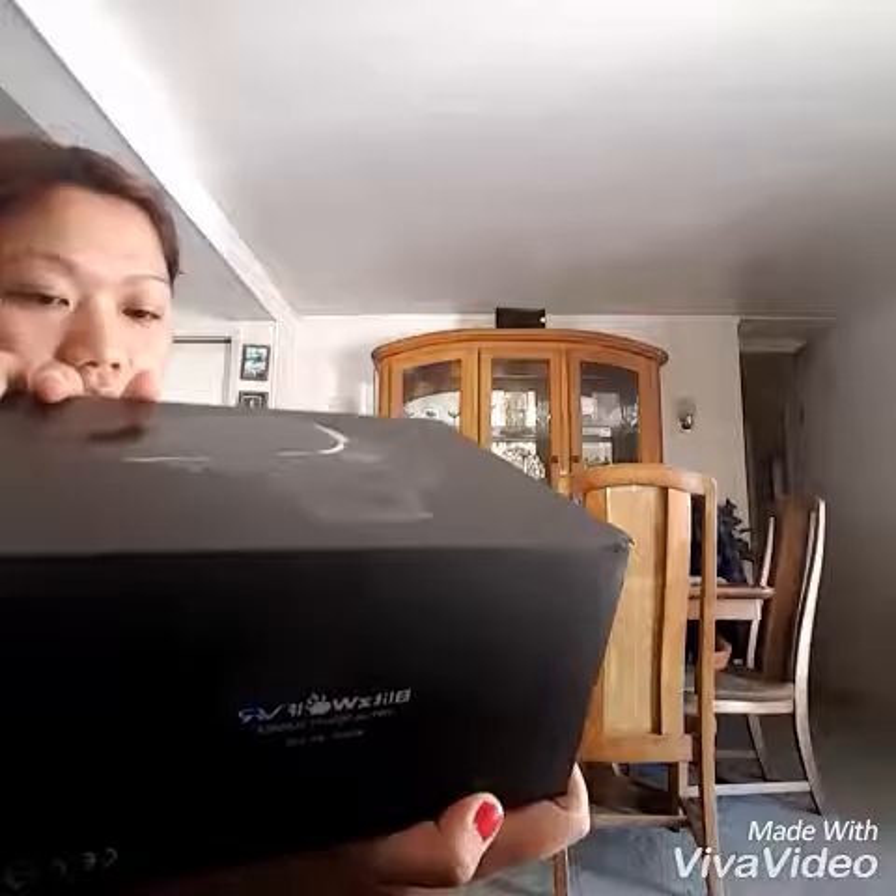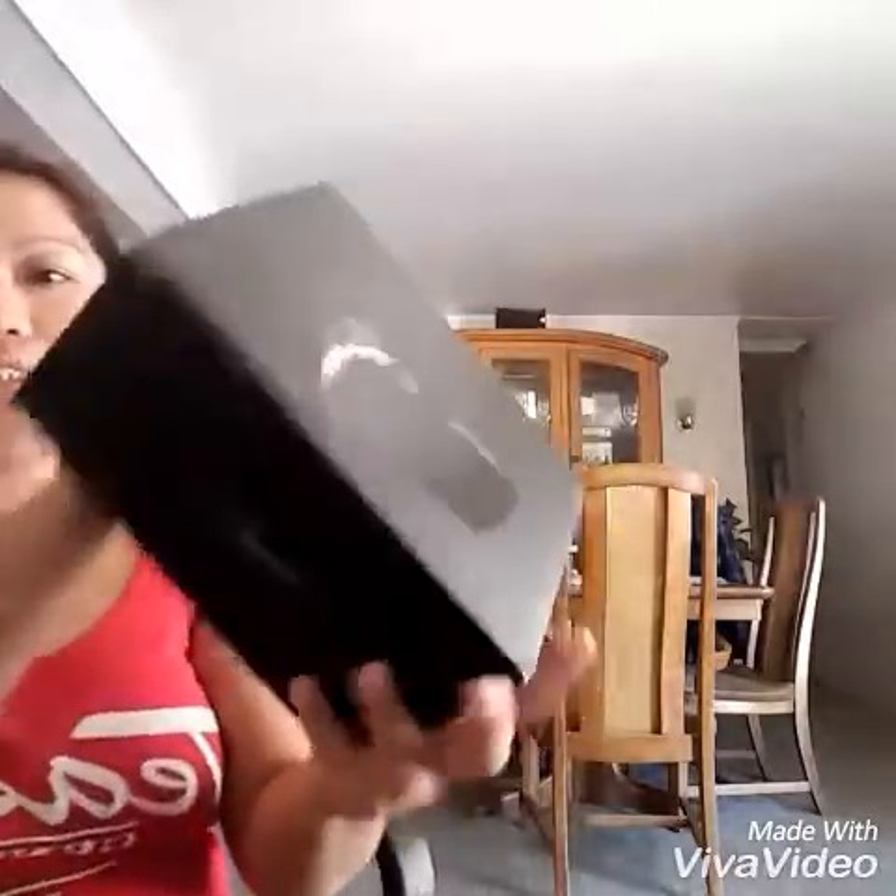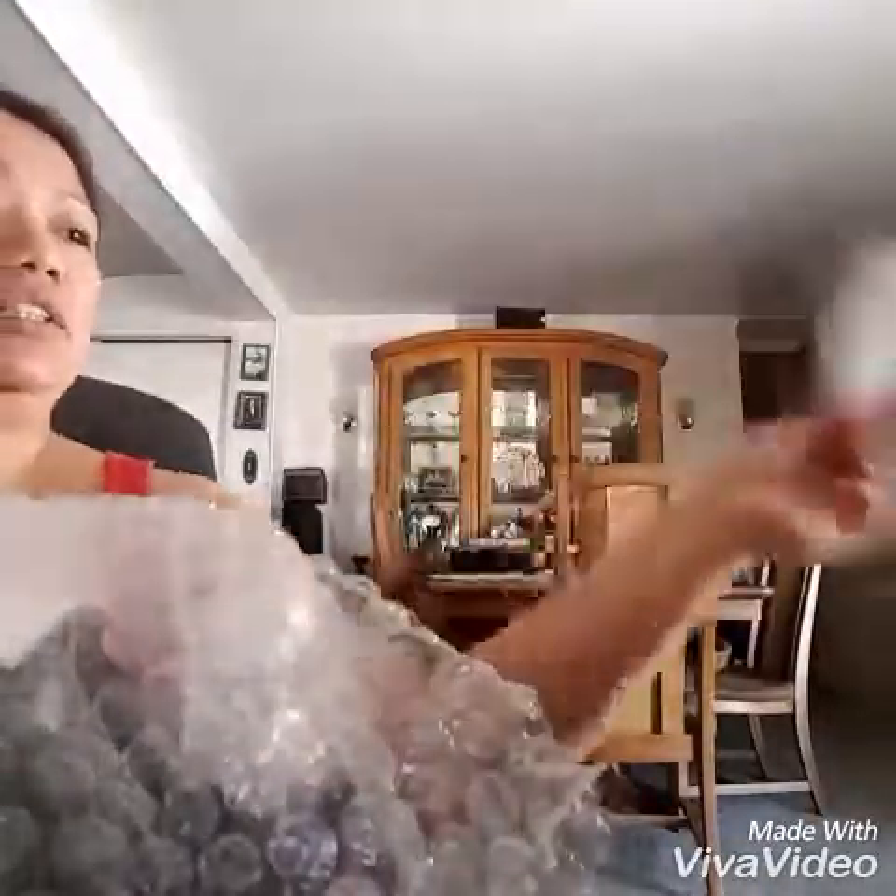Hi, today I'm gonna show you the products that I received from Amazon — it's called Blitzwolf VR virtual reality glasses. This is what the package looks like, and now we will open it. There's a warranty seal, a warranty notice, and a user's manual for how to use the VR.